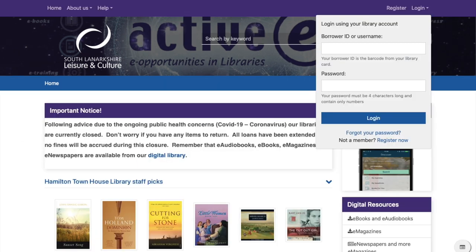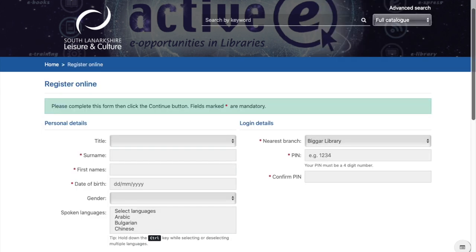And if you're entirely new to South Lanarkshire Libraries, welcome! Simply head on to the library website, click register, add your details and you will receive an e-version of your library card and pin.